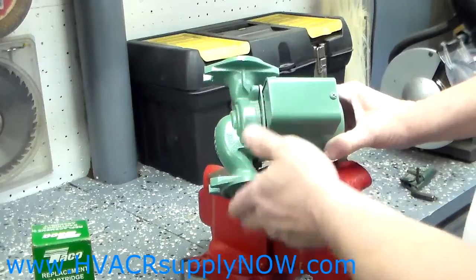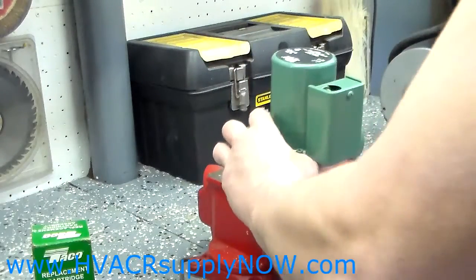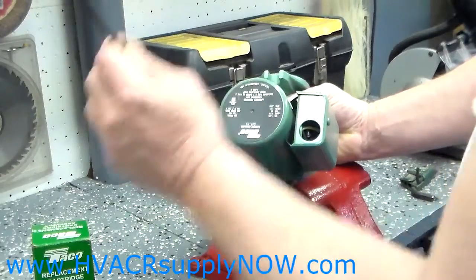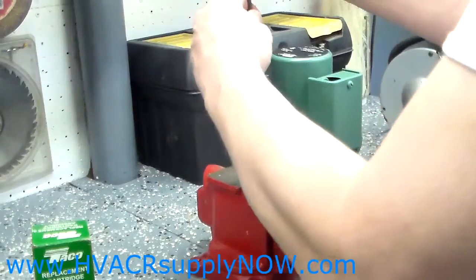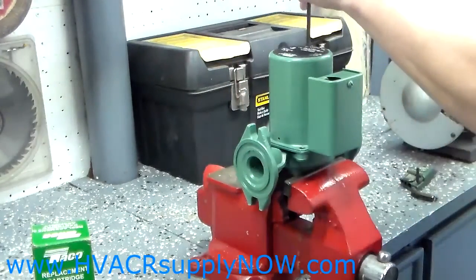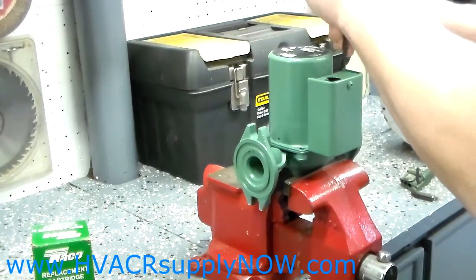You can leave the pump in or remove it, but for this demonstration I've removed the pump from the boiler to give you a better idea. On the back of the pump you'll see four screws held on with a 5/32" Allen wrench. On older pumps they used a 5/16" hex head screw, so if you have an older pump, the Allen key may not work — you'll need the 5/16".